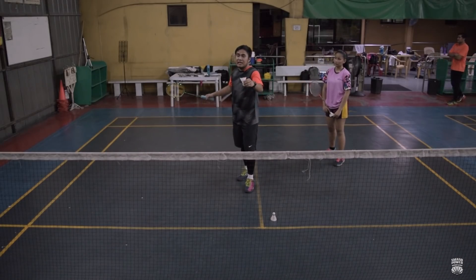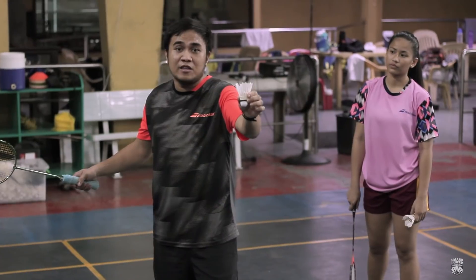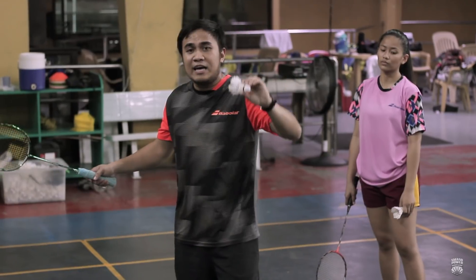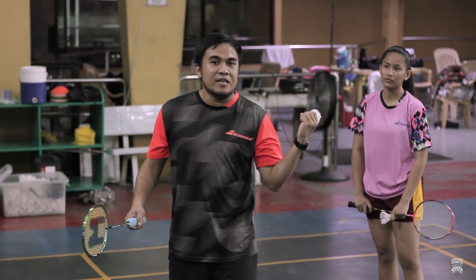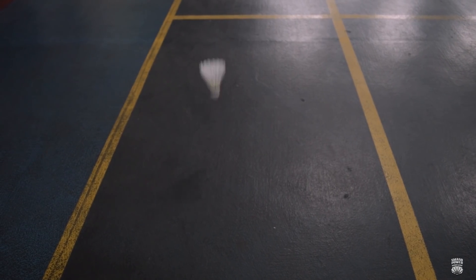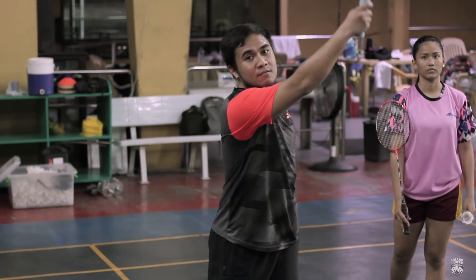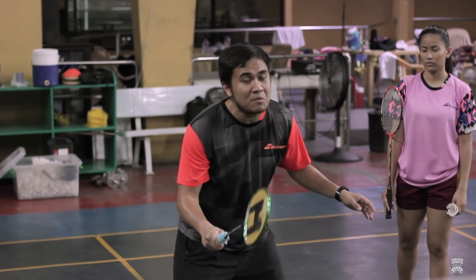Ang last na kailangan nating i-consider is saan ba natin dapat ilagay yung shuttlecock na isa-serve natin gamit yung forehand na underhand na long service. Bali, doon sa pinaka-end line — as much as possible, doon dapat nagla-land yung service natin. After po natin i-try, meron po tayong student — si Lexi — siya yung magta-try naman next. Kailangan pag-execute natin, ma-execute natin yung full swing nung racket, and then pwede na tayong mag-ready dun sa next shot.